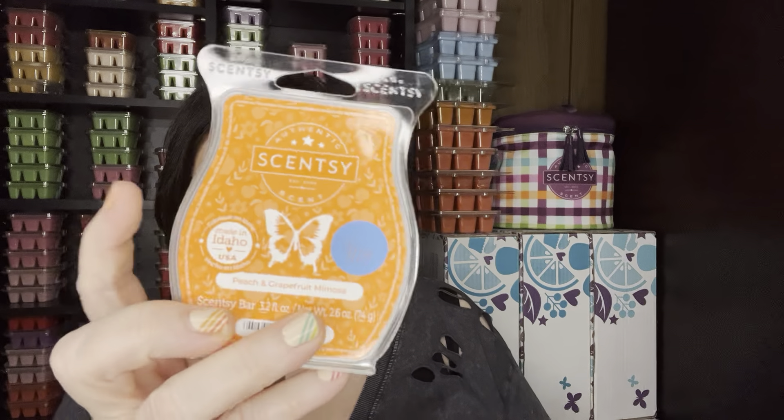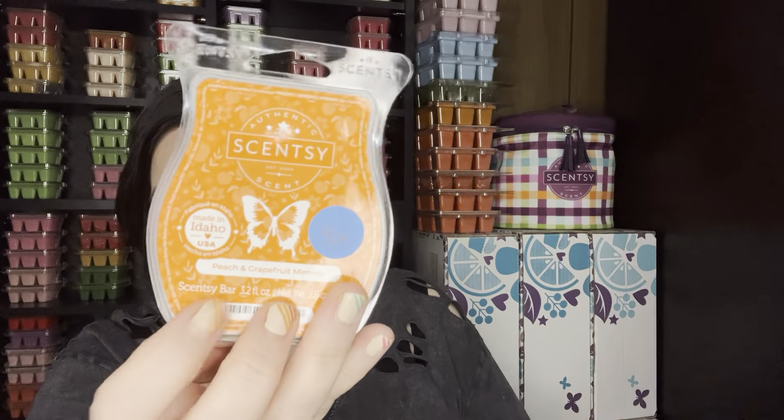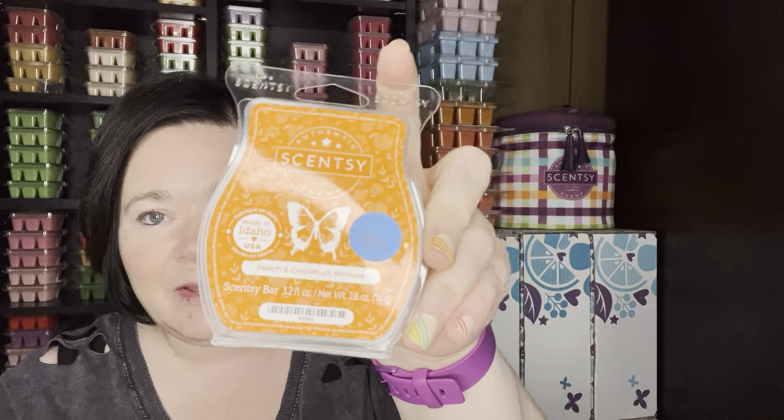I warmed Peach and Grapefruit Mimosa. This is a two-day-er for me. It is fantastic. I do turn my warmers off at night — I don't leave them on 24/7. I turn them on probably around six or seven in the morning and then turn them off around eight o'clock at night, so I leave them on definitely over 12 hours a day. This did fantastic both days. This is one I wish I would have restarted my club for, and I'm hoping this comes back. But in the meantime, I do have a stockpile.